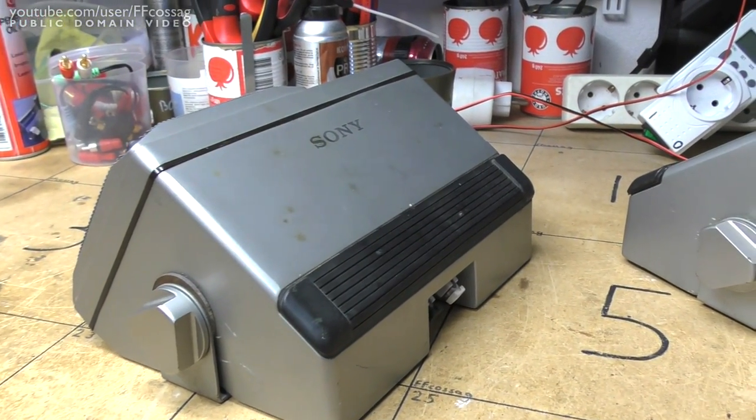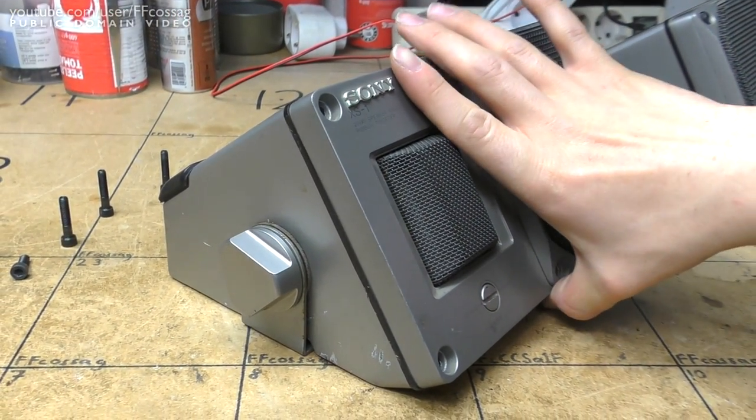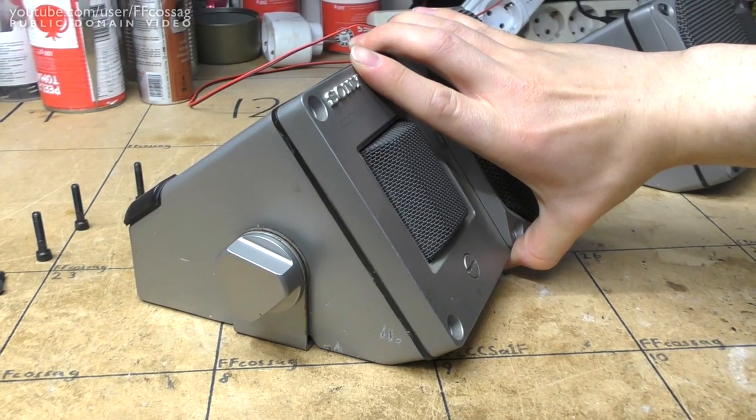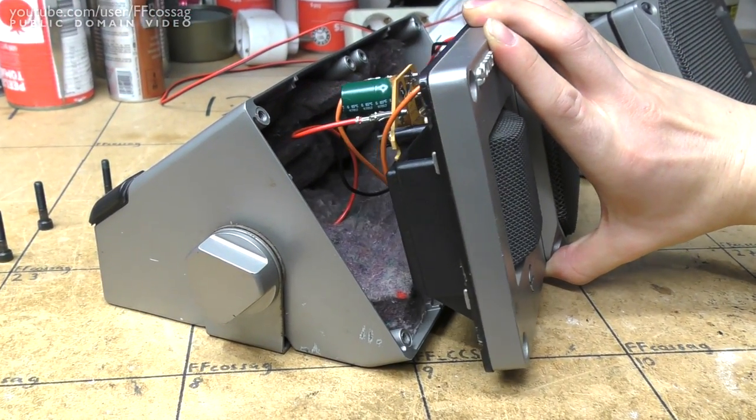I'm in a bit of a hurry so you don't get the benefit of a tripod. Here we go — they come apart nicely with these six screws around the front plate. I haven't had a sneak peek, so let's see what we have here. That is rather massive.